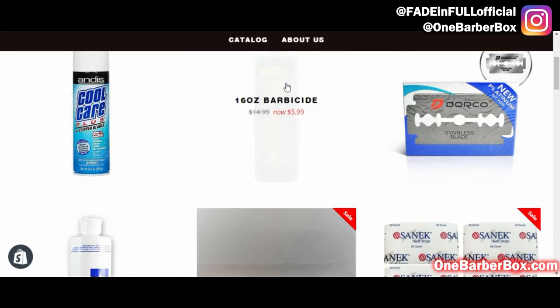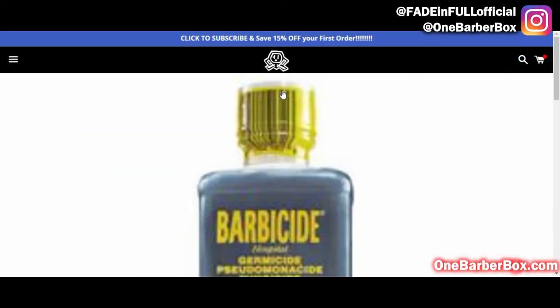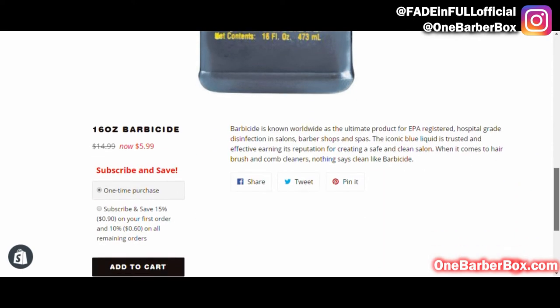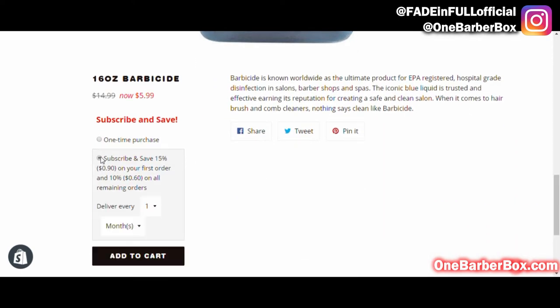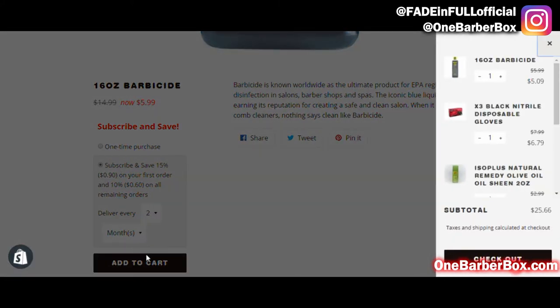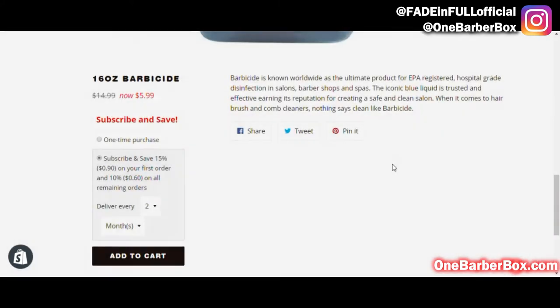You can add products at any time to your cart, and once an item is back in stock you can get it. Now we're gonna get some Barbicide. Scroll down, subscribe and save — in this case I'm gonna get one every two months. Delivery every two months, click to add to cart. Now Barbicide will come to me bi-monthly.